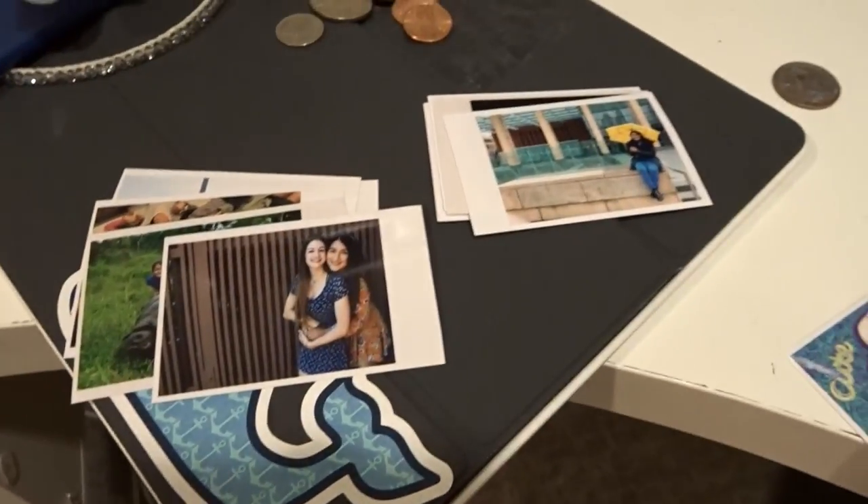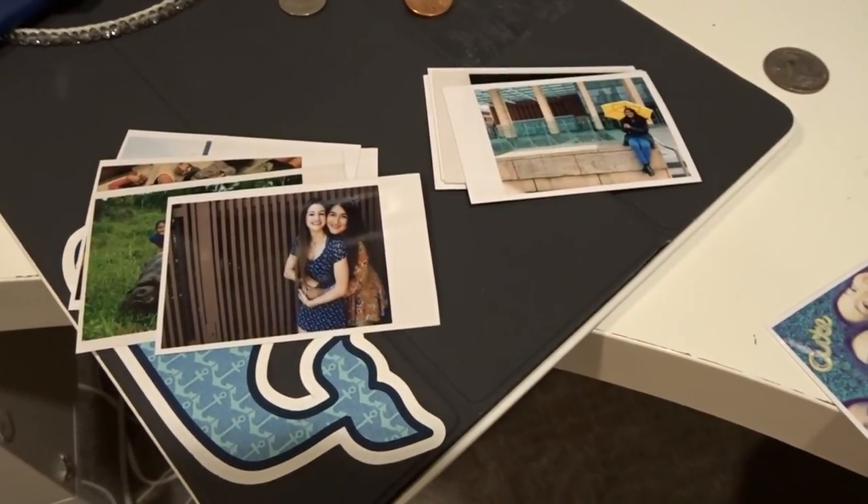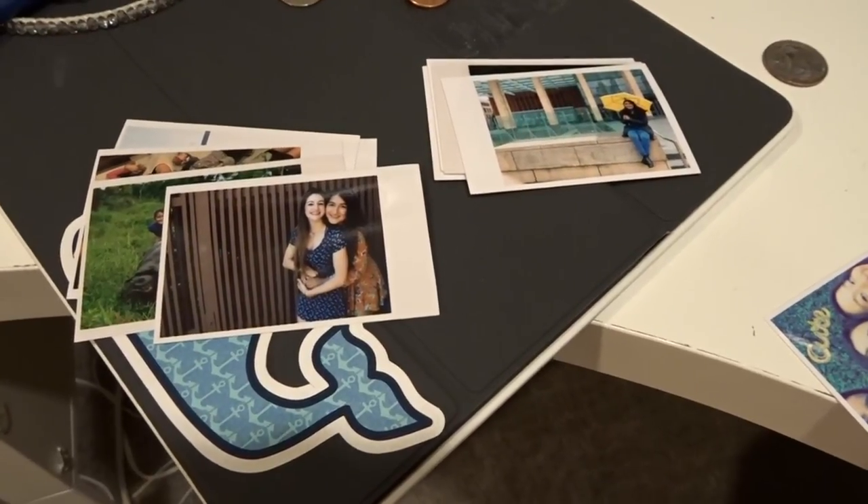To print 124 photos at Costco it cost me eight dollars, which is such a steal. I hope you guys really enjoyed this video — if you did, give it a thumbs up. I just decided to film it because I was already doing it. I hope this was helpful for anyone who wants Polaroid-style photos without spending money on a Polaroid camera. See you guys sooner or later — peace out!